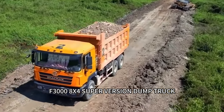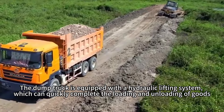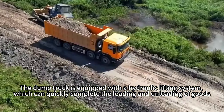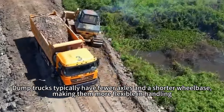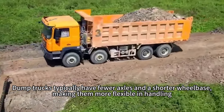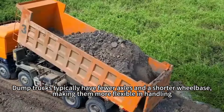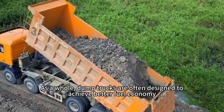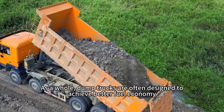The F384 Superversion Dump Truck is equipped with a hydraulic lifting system, which can quickly complete the loading and unloading of goods. Dump trucks typically have fewer axles and a shorter wheelbase, making them more flexible in handling. As a whole, dump trucks are often designed to achieve better fuel economy.